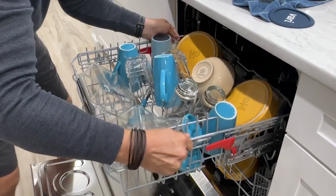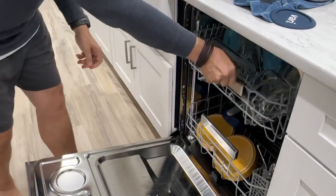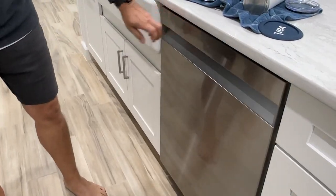I like it kind of up so I can fit my real dishes in the bottom. So if you're having the same problem, hit that like and subscribe and comment.